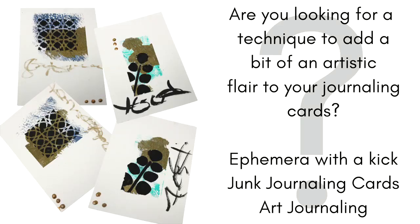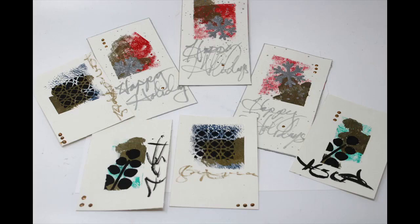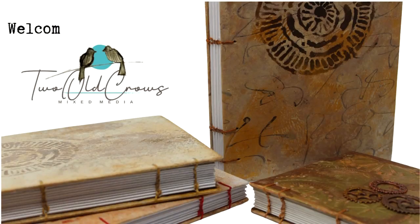Are you looking for a technique to add a bit of artistic flair to your journaling cards? Or maybe you just need some ephemera with a kick. If you're a junk journaler or an art journaler, or maybe you just want a postcard that you can stick in the mail that has a bit of flair. Take a look at these, and over the next few minutes, I am going to show you how I made them. My name is Peg, and I call my channel Two Ocrows of Mixed Media.